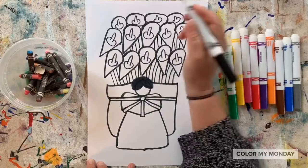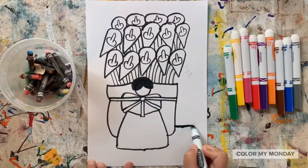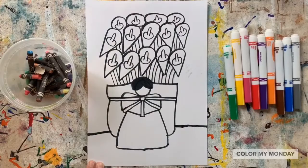The final line we'll draw is our horizon line. Time to add color.